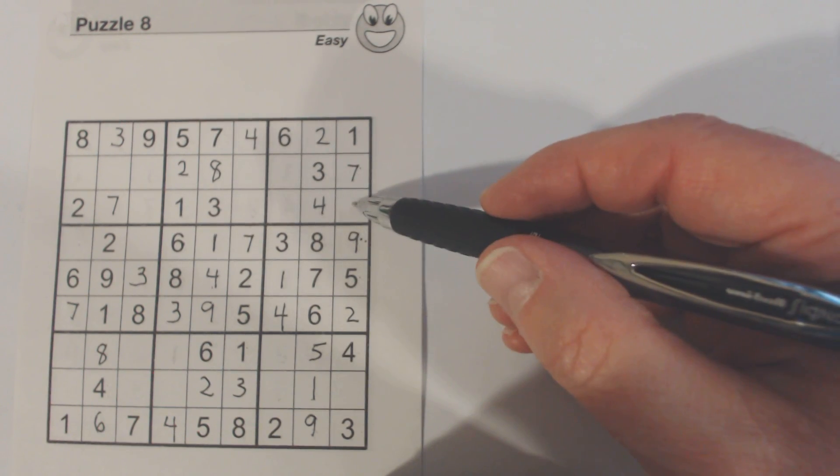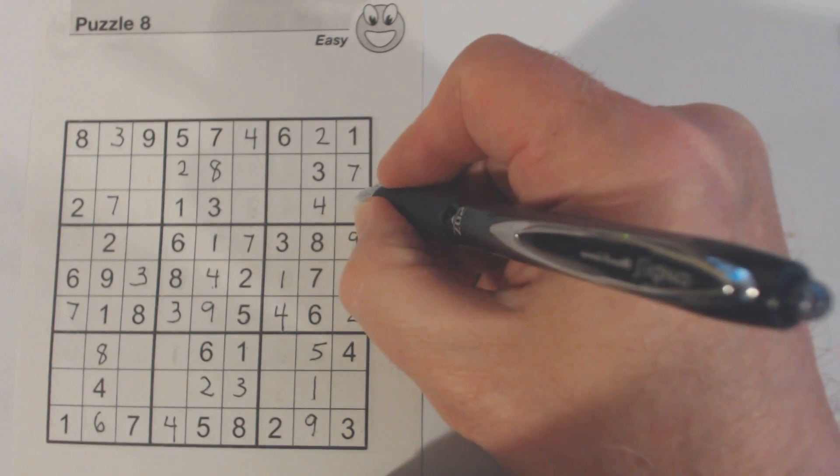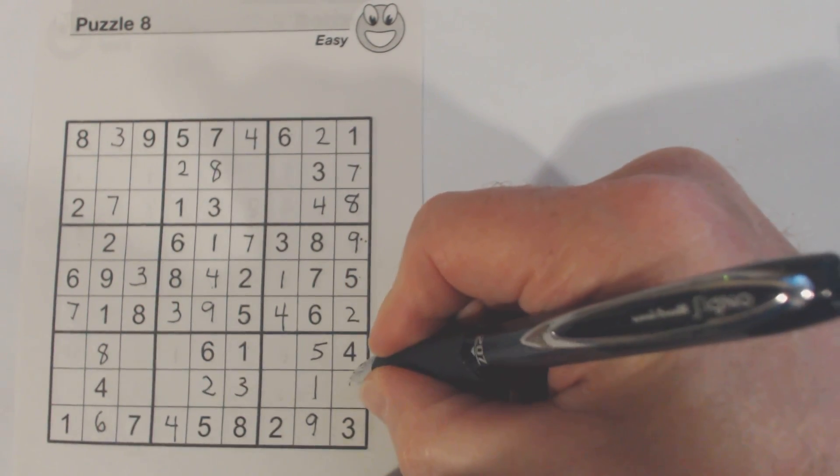Six and eight — oh, there's a six right there. So that's an eight and that's a six.